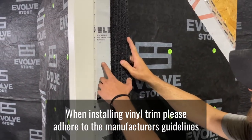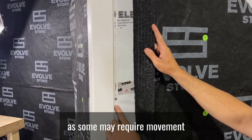When installing vinyl trim, please adhere to the manufacturer's guidelines as some may require movement.